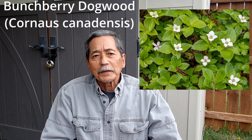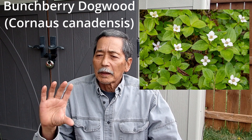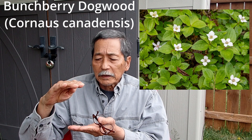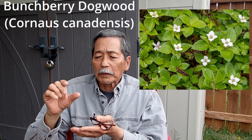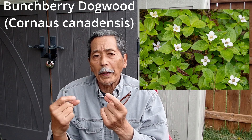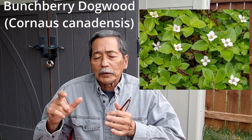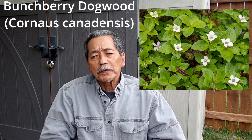And I saw this — I think it's called bunchberry dogwood — like a tiny, tiny plant, this big, but the flowers are this big. It's all, you know, dogwood flower type — full bract display — which is beautiful. Very beautiful, tiny. So I took a picture, and that particular image was very, very strong.